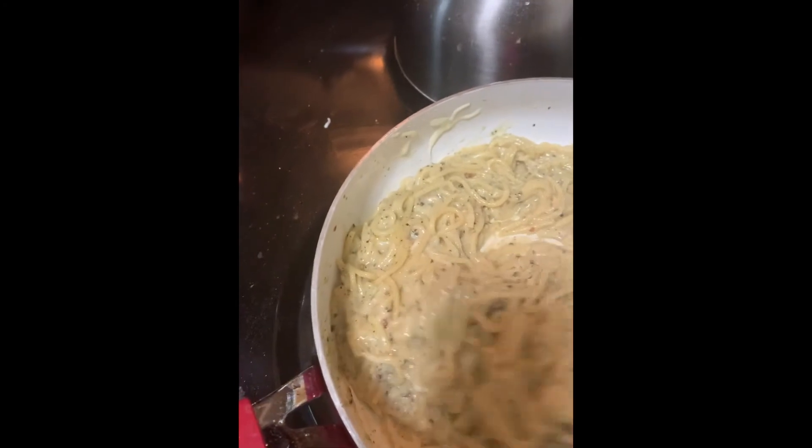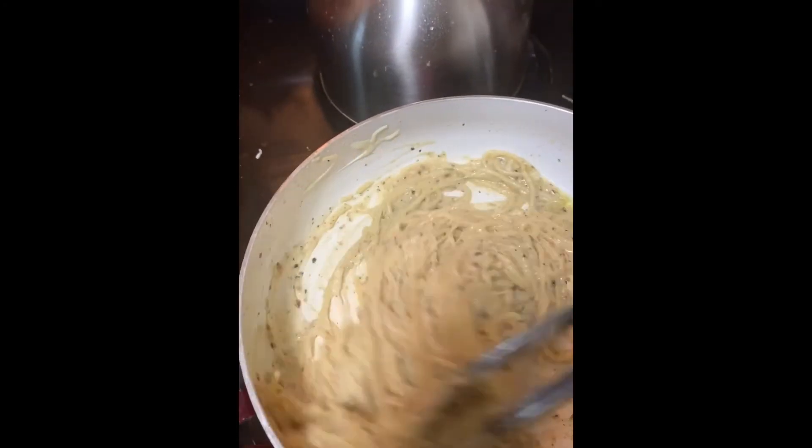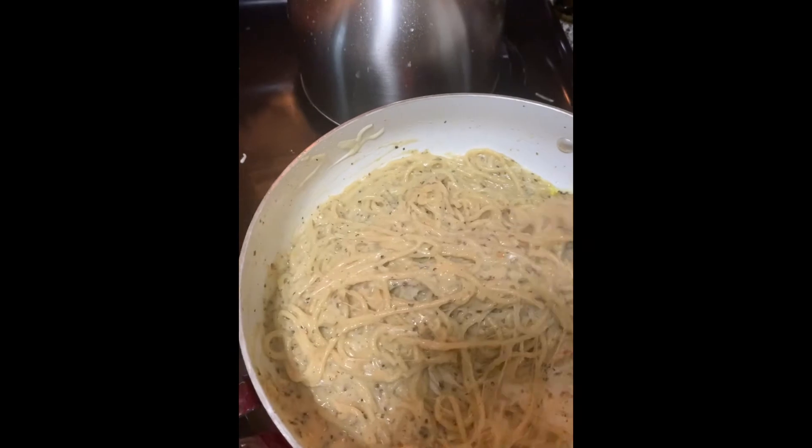This is what it looks like — super cheesy, super easy. Super cheesy, super easy — that rhymes.